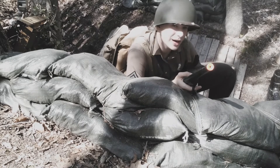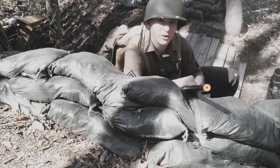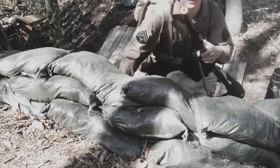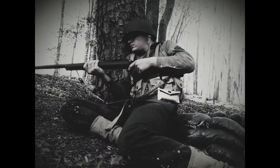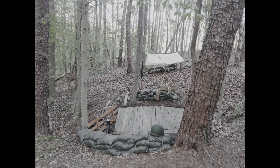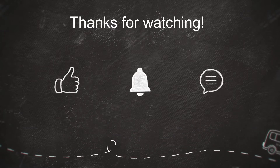If you liked it, I would encourage you to like, share, and subscribe. A lot of work goes into making these videos, so please like, share, and subscribe. Comment down below if you liked it, what you enjoyed about it, or what you want to see next. I think that's all we got for today, boys. Corporal T out. Bye.